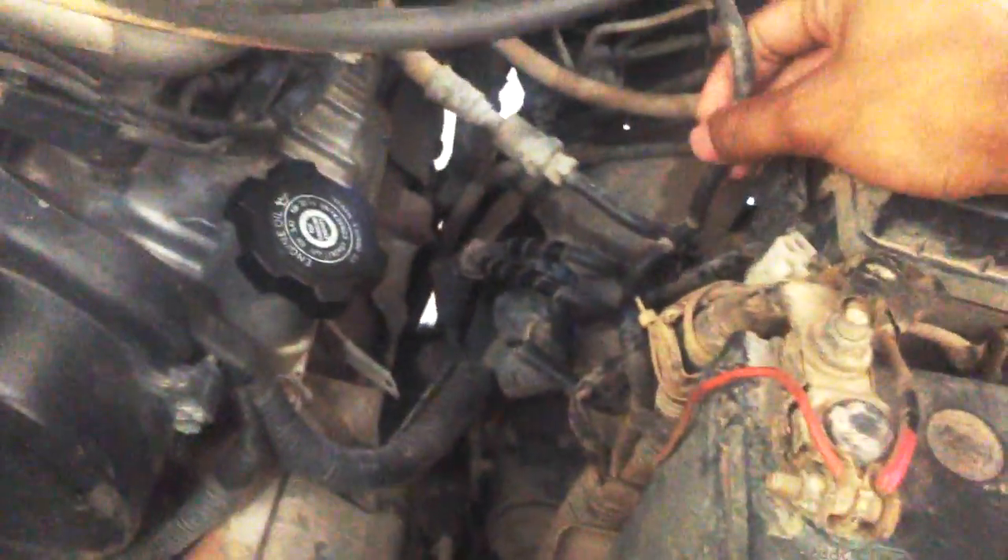I found something happening with the VSV, which is the vacuum switching valve. Here you have the VSV near the driver fender — it's a bit dark around here. The cable coming from the intake manifold and the reserve canister has vacuum in it.